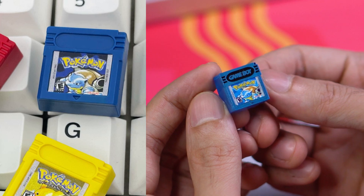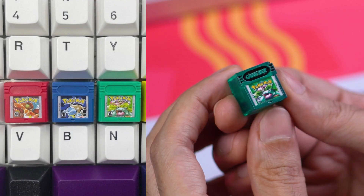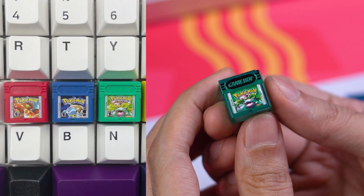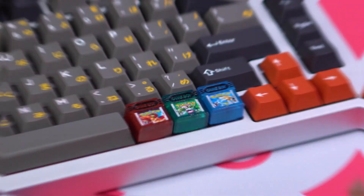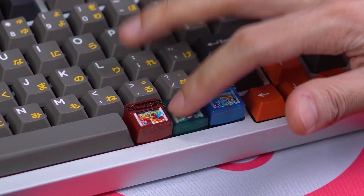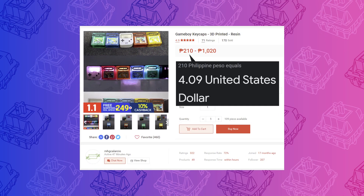The print on the stickers is clearer on the BBF. The materials are nicer. The colors are opaque and look just like the original cartridges. You don't get the Game Boy text or any of this weird black color along the top, which I think is a good aesthetic choice. These local ones are very nice though for the price. You can get them for about $4 US dollars each from Alarcio's Computer Accessories.